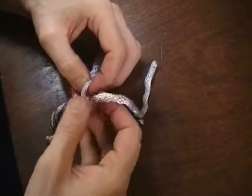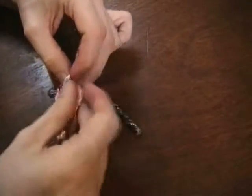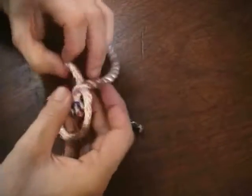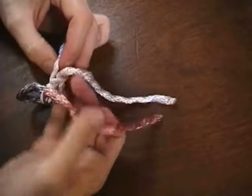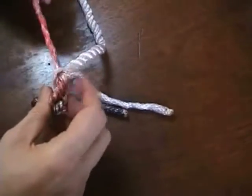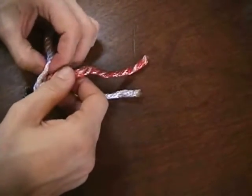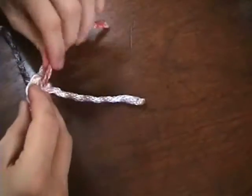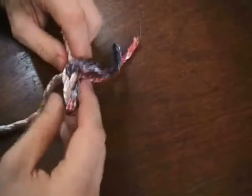From here we've essentially got the splice started already. All we need to do is take each strand in turn, going against the lay, and tuck it under its neighbor. Each one in turn does that—as this strand comes up, that's the hole I go down through. And the red one's coming up through there, so that's the one we go down through. Just sort of work them roughly into shape, and do this two, three, four, five times until you've got the desired length.